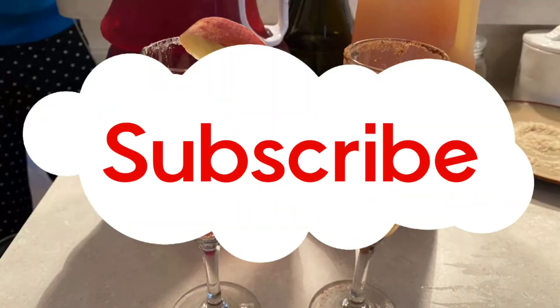Merry Christmas Eve! Don't forget to like, but more importantly, subscribe and tap the bell for notifications.